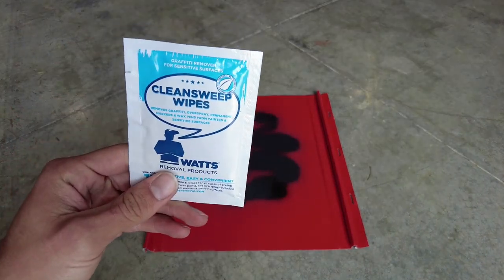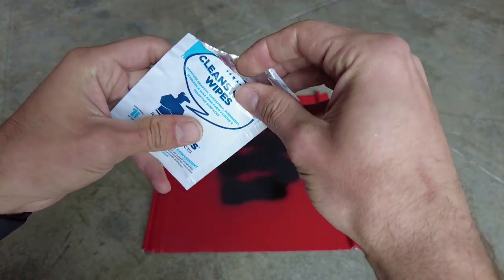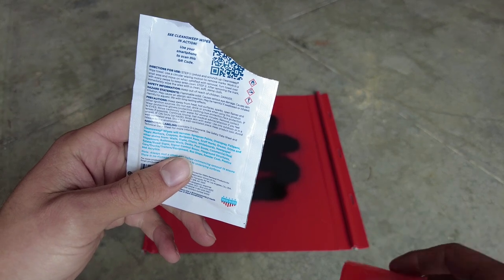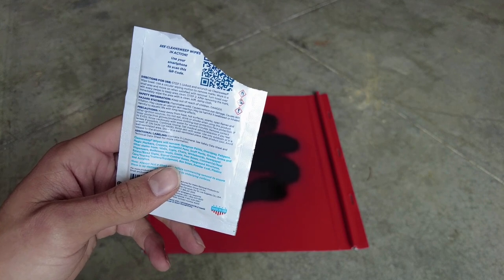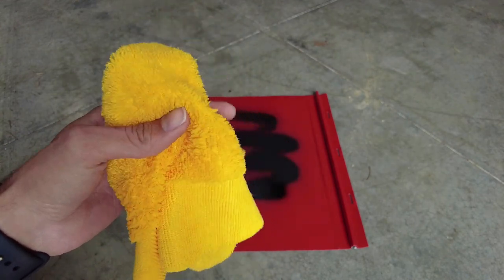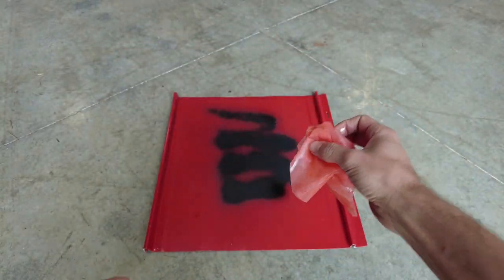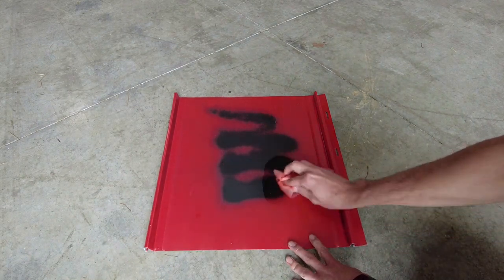Alright, so we have our Clean Sweep wipe here. We're going to open this up and remove the cloth. The directions say to unfold and scrunch up the wipe, use it in a circular motion to remove marks, and then immediately wipe the area with a clean, soft, damp cloth — which I have this damp microfiber cloth here for. So I'm going to scrunch it up and start trying to remove this paint.